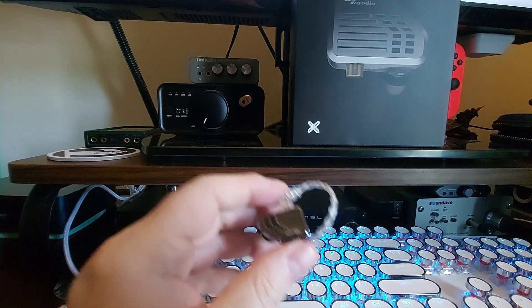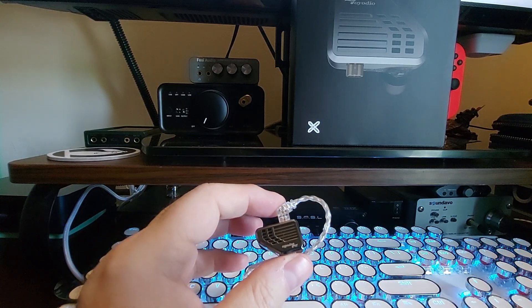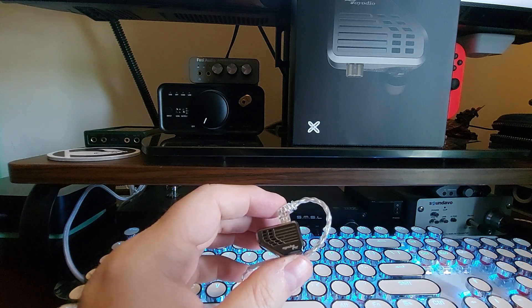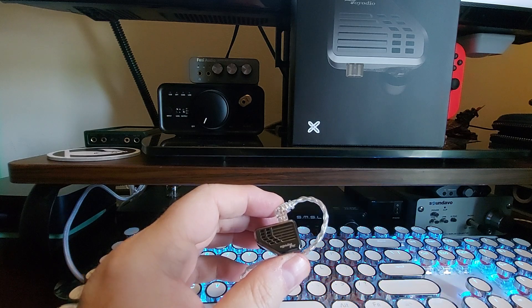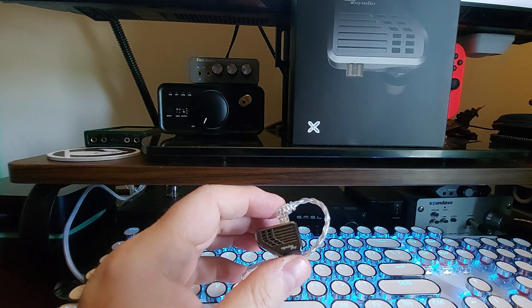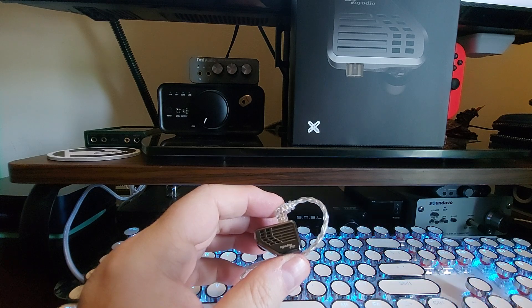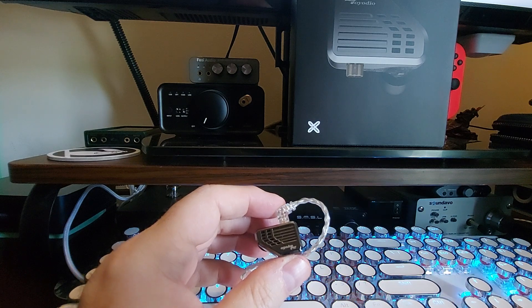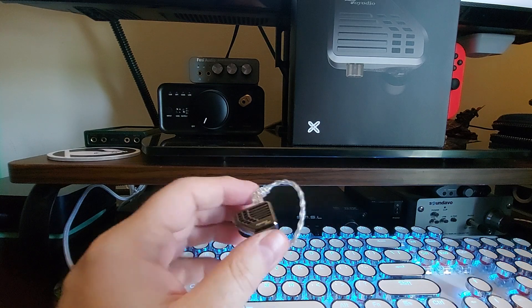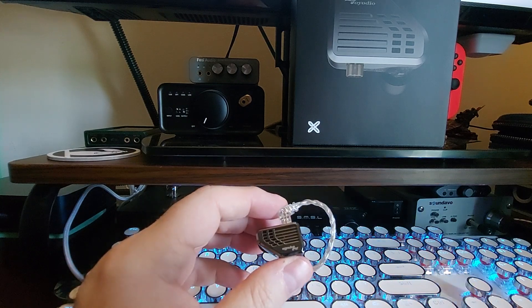There is a seven millimeter dynamic driver in here, and also four balanced armatures, so this is a true hybrid. There are eight switches for variable tuning, 3D printed high-precision sound tubes inside, and you get an eight-strand braided silver-plated cable.